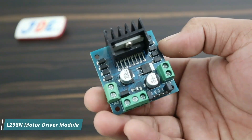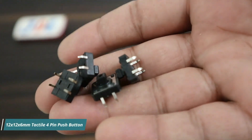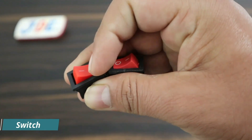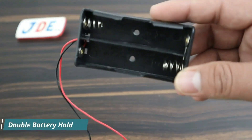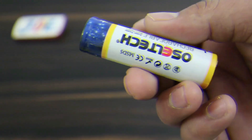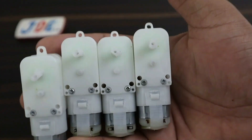This one is the SIM800L GSM module. This one is the L298N motor driver module. We have 4 push buttons and 4 bigger push buttons. This one is the limit switch, and I use 2 on/off switches. This one is the speaker. And this is the 3.7 volt battery holder — a single battery holder. I use lithium-ion rechargeable batteries, a total of 3 lithium-ion batteries. And 4 gear motors with 4 motor wheels.